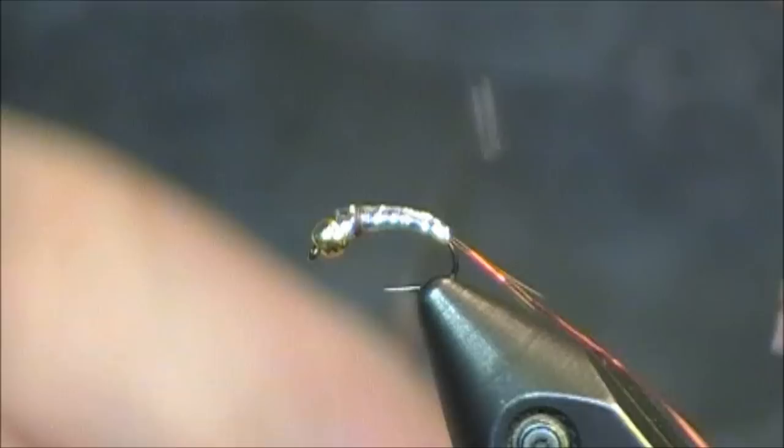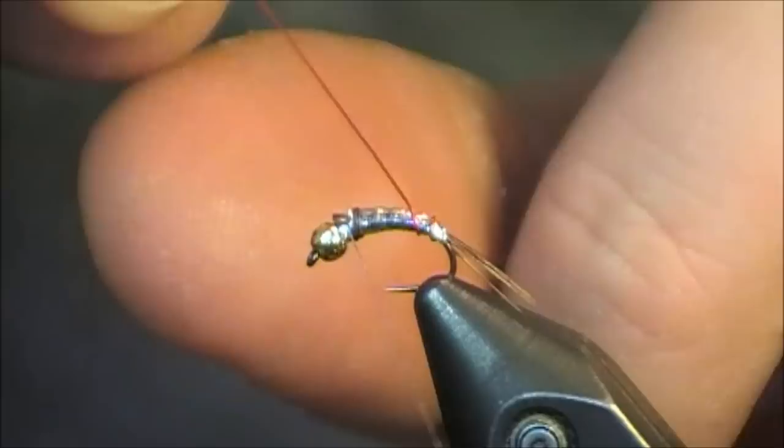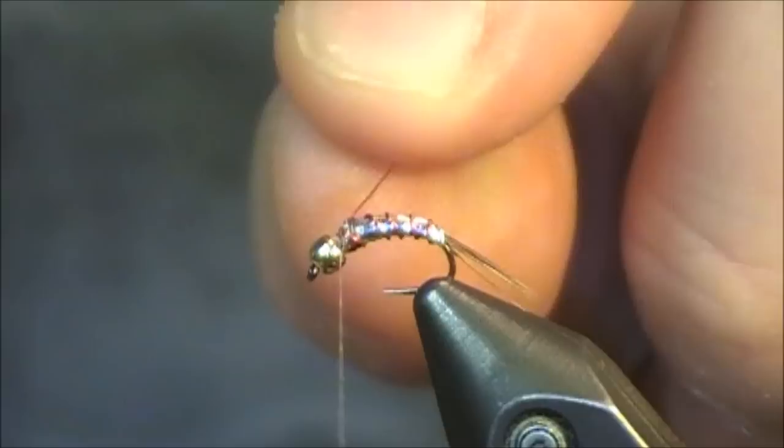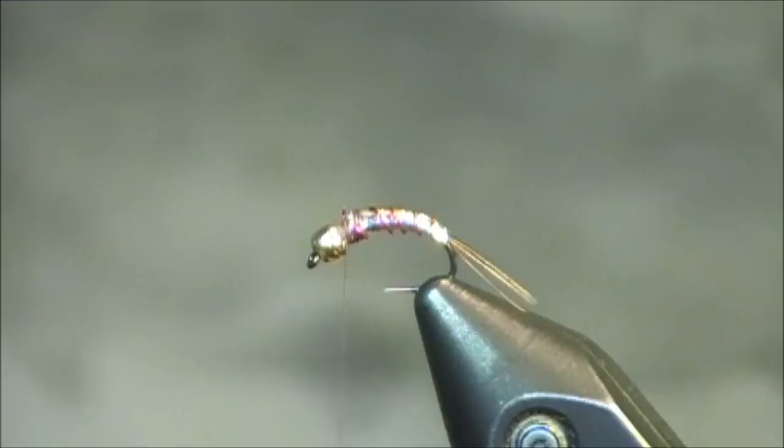After I have my tinsel cut off, I'm going to counter wrap my wire. This is going to be used for my ribbing. A great way to vary this pattern is to use different colors and different sizes of this wire. I'll show you a couple of these patterns at the very end. Let me get my wire cutting scissors and get that trimmed out of there.